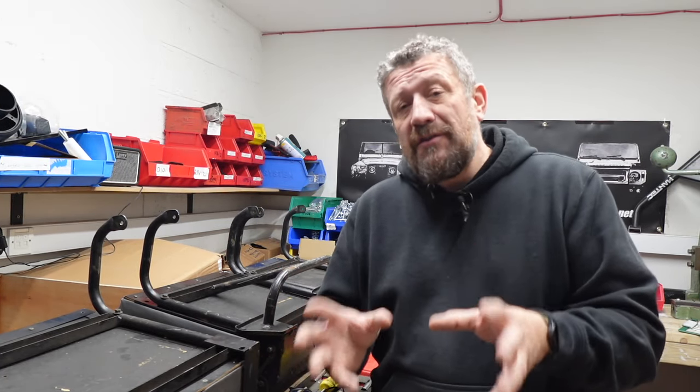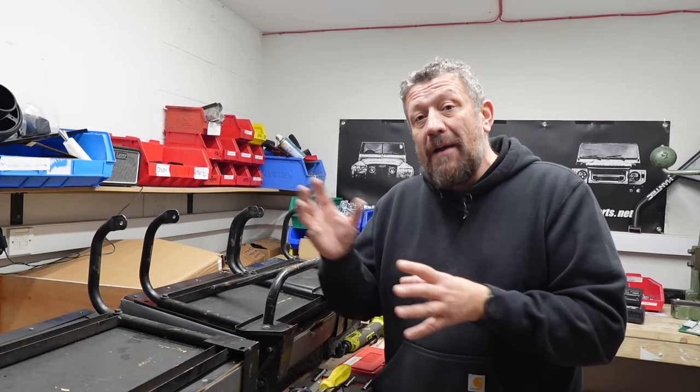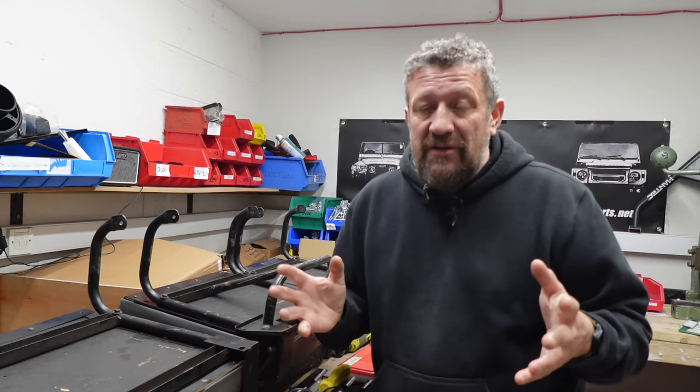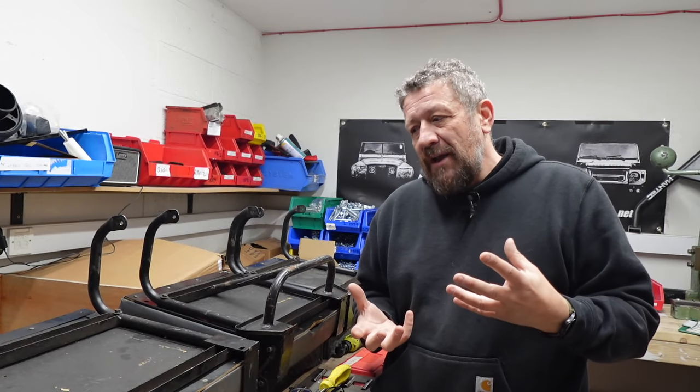What we've opted for is the same fluted design of the seats to match the front seats, and we've gone for a high back on the left and right with a low back in the middle — obviously so we can see through the back of the vehicle in the rear view mirror. It just makes a bit more sense.